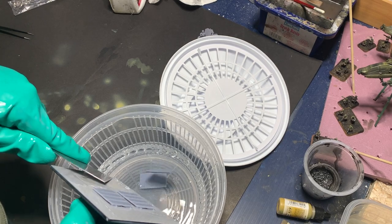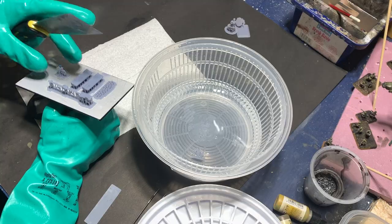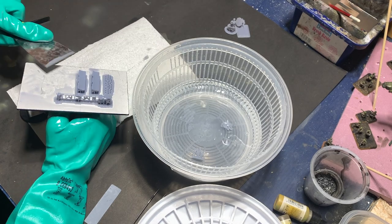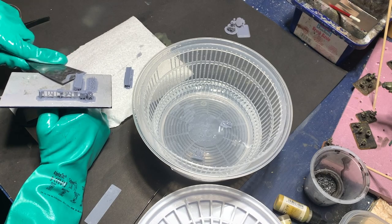Altogether, it probably took 2–3 hours to print all the components on my printer. As they came out, I took them off the build plate and, as always, cleaned them in rubbing alcohol, as per the manufacturer's instructions.